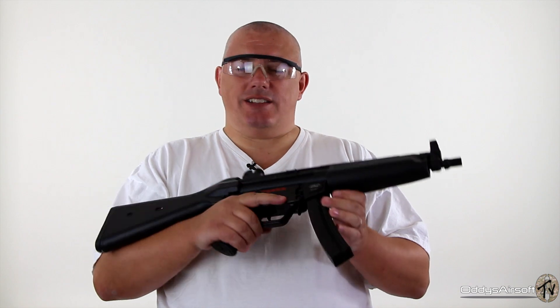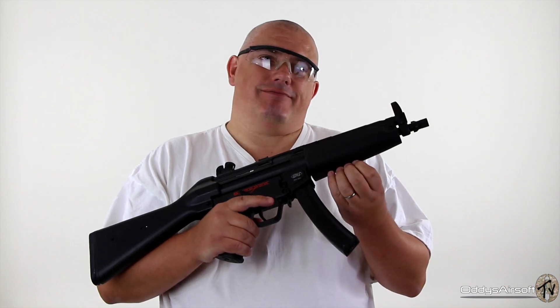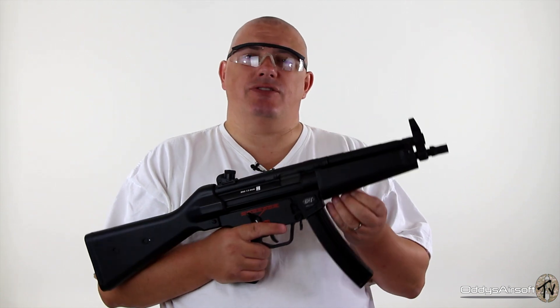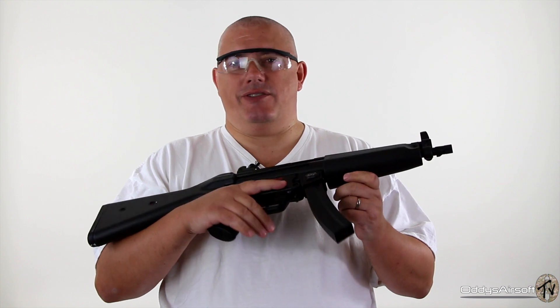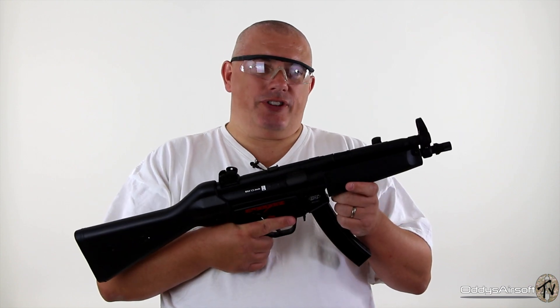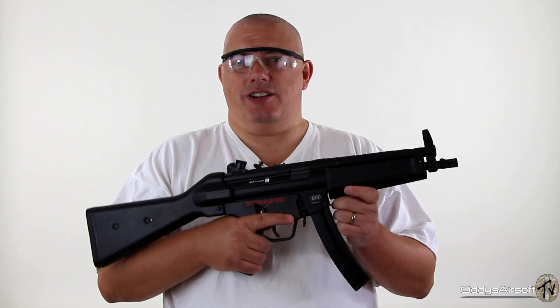Let's kick this off by initially saying that much like my passion — or lack of passion — for AKs, I'm not a huge fan of MP5s and their derivatives, but there's absolutely no denying how popular they are on airsoft fields.